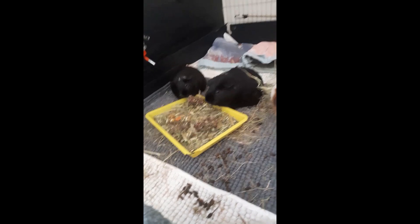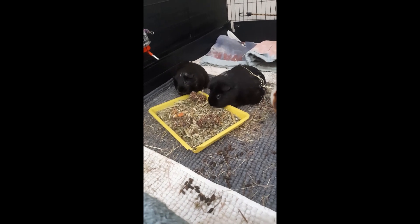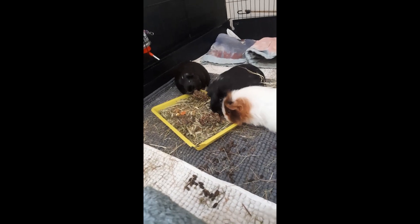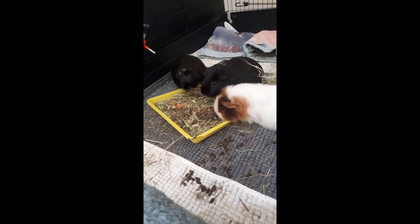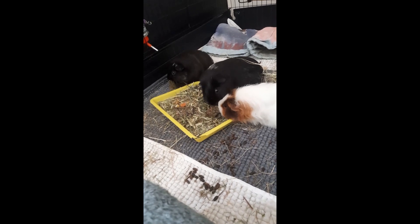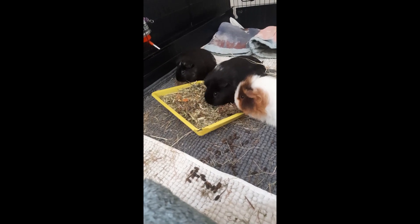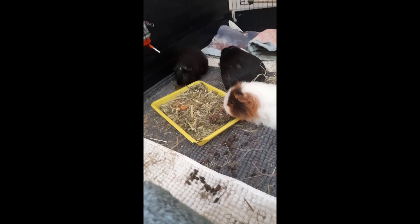He hasn't tried the forage bar yet though. Oh okay, plenty for everyone — you've really got yourselves a forage feast there! There we go, pepper's got a forage bar and he's off. Pepper's got a forage bar over there. He likes to eat away from the tray; the other two are like, 'I'll just stuff my face right here.'